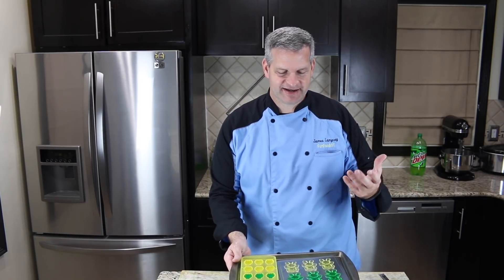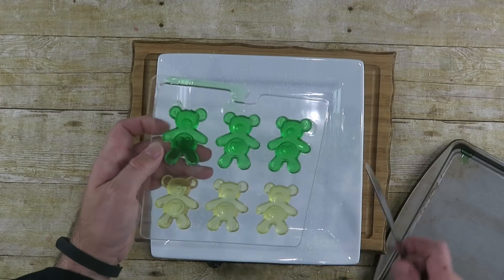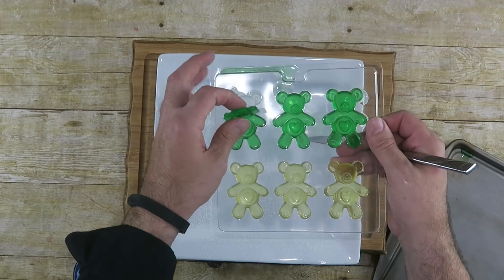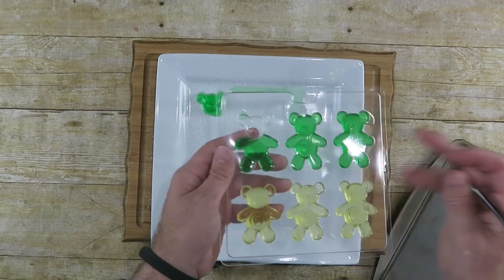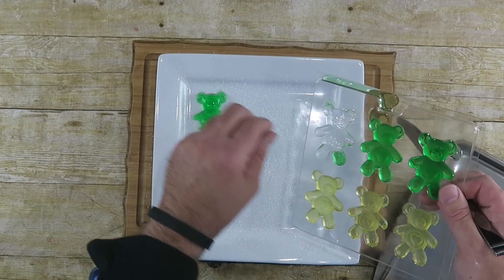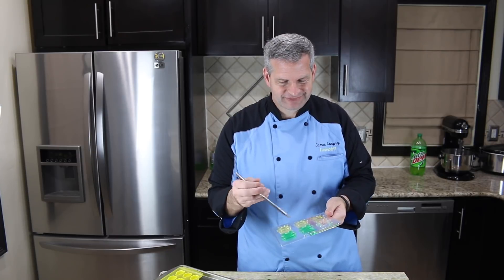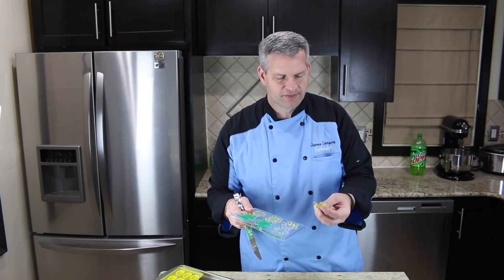My Mountain Dew gummy bears have been in the refrigerator for about three hours. They are firm, but not as firm as I want them to be — I'm a bit nervous. We're going to try to get them out intact, which is always a challenge with a non-silicone mold. I tried with a knife and decapitated the first one. It tastes good anyway, but we've got to do plan B and make them with more gelatin.